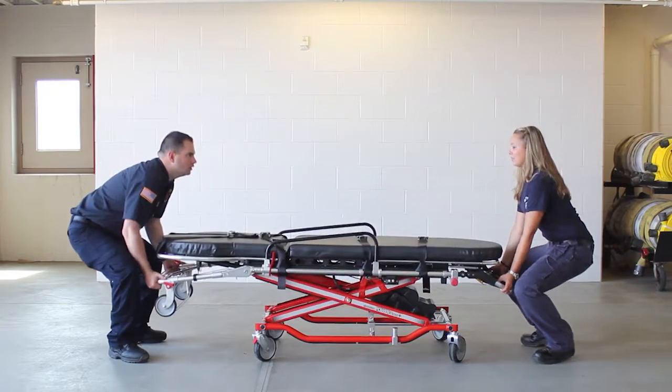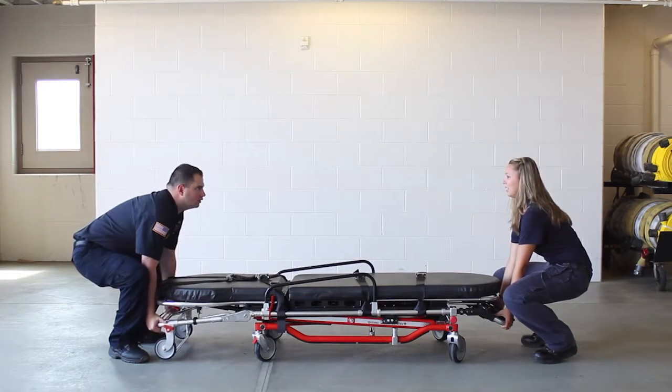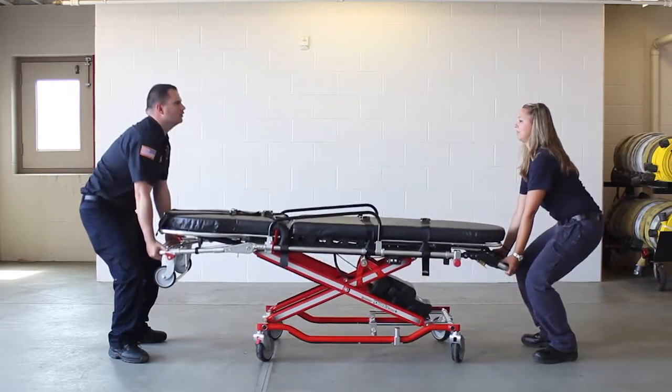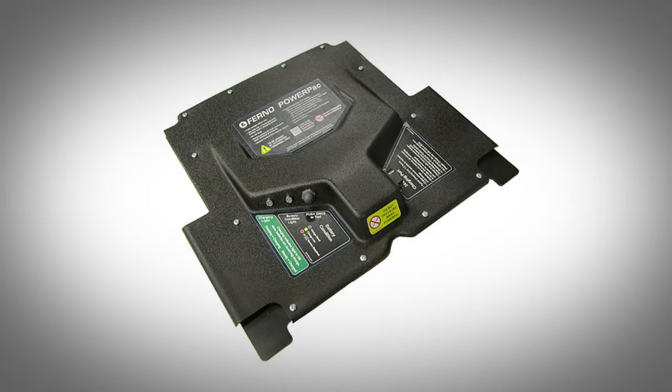The PowerFlex cot is raised and lowered by an electro-hydraulic actuator, which is affixed to the lower frame of the cot. The actuator is driven by the PowerPak, which contains two sealed rechargeable 24-volt DC batteries.